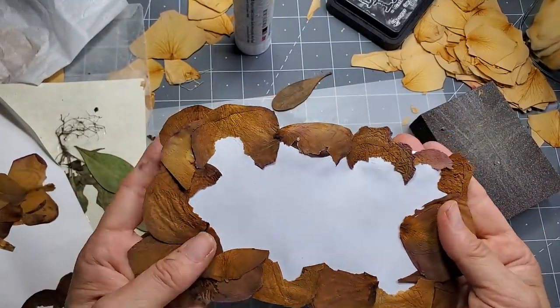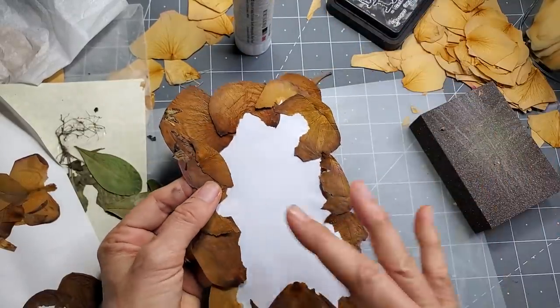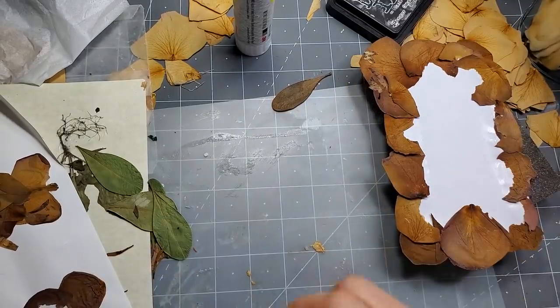I think it's like very mother nature looking. The fact that I'm going to mount the whole thing to a page, I think will keep these other little pieces more intact, because I'm going to glue those down too.